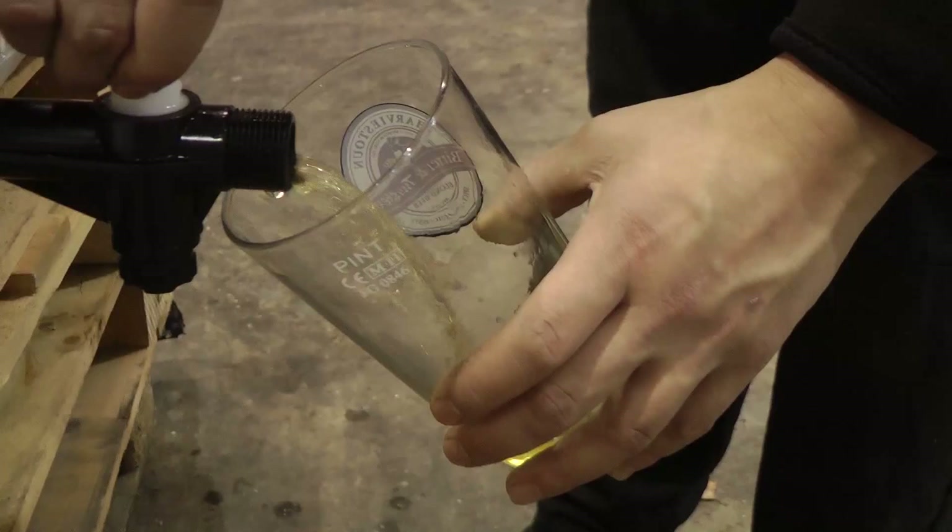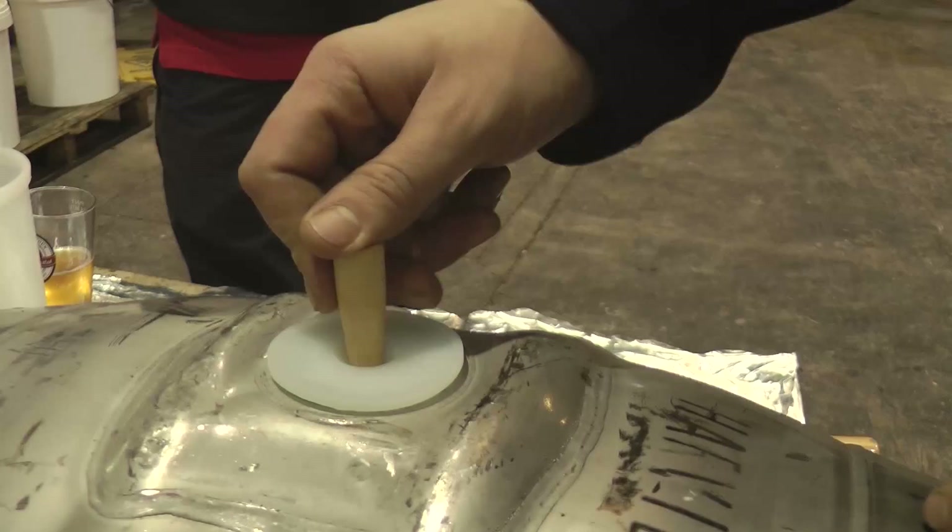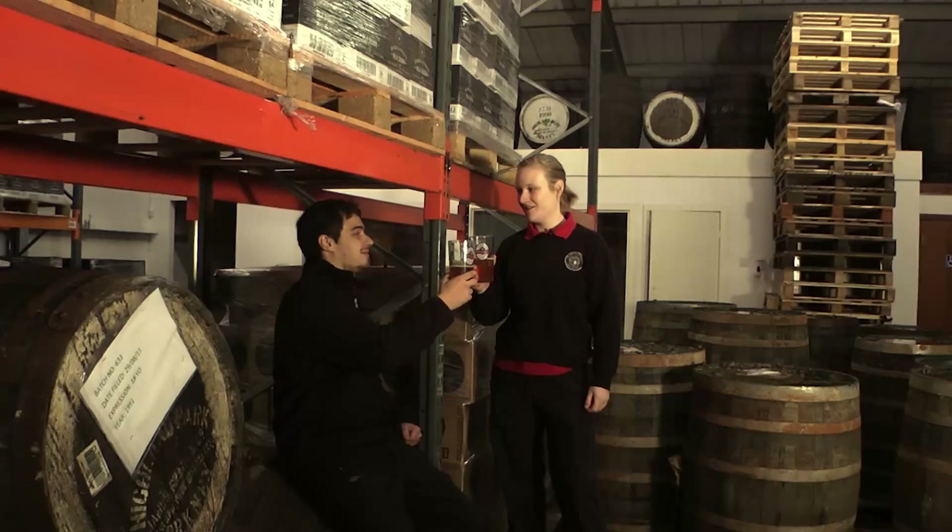And Ari's going to pour our first pint. Once you've finished dispensing your cask, we replace the soft spile with the hard spile again. This will reduce any potential for oxidation and it will allow the cask to last up to three days for dispense. Cheers! And that's how you tap a cask.